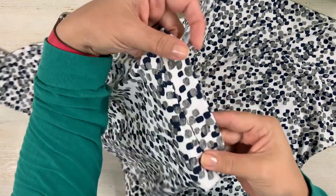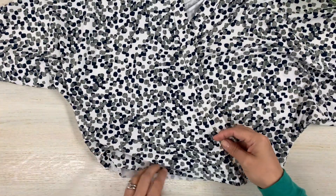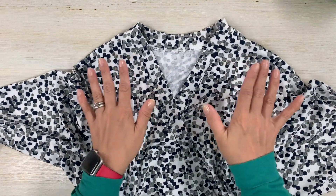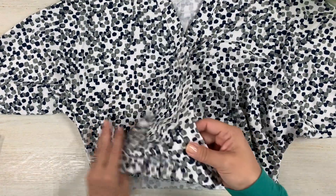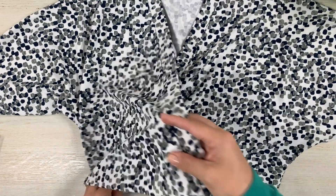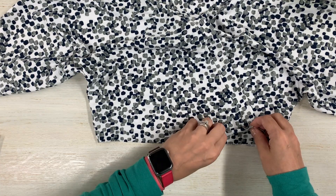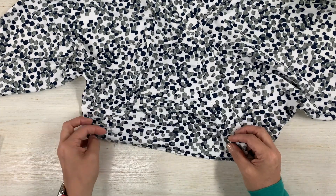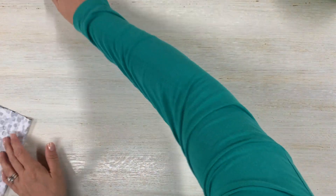I went ahead and edge stitched my neckband. Now we are going to go ahead and baste the bottom of our bodice. Now is a great time to try this on - if you want a little bit more cleavage you can always separate the fronts a little more, or if you want less cleavage you can just overlap it a little more. Go ahead and baste the front bodice pieces together, making sure all the raw edges of the front are together.